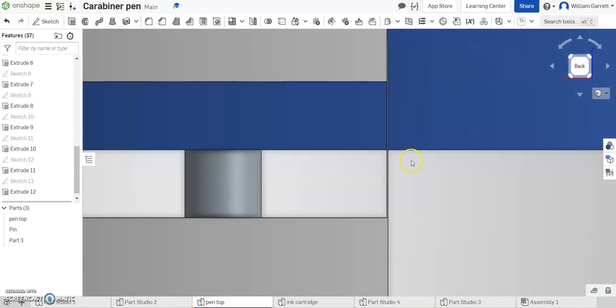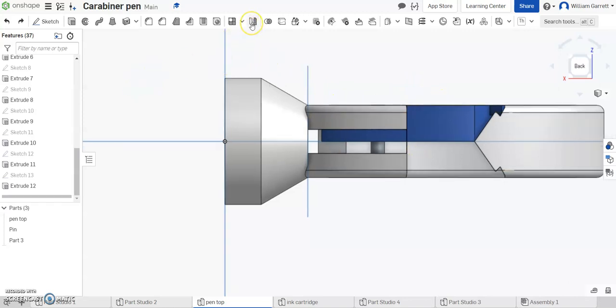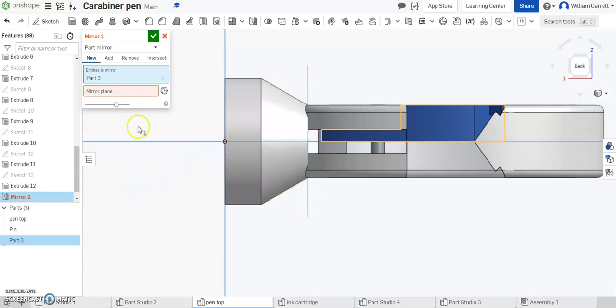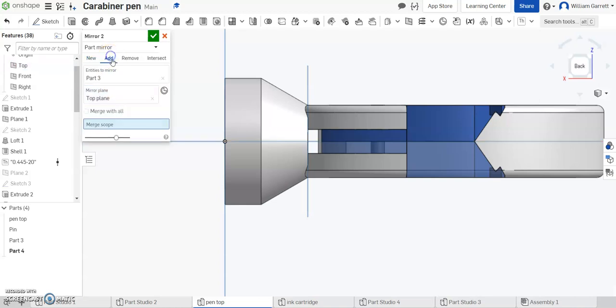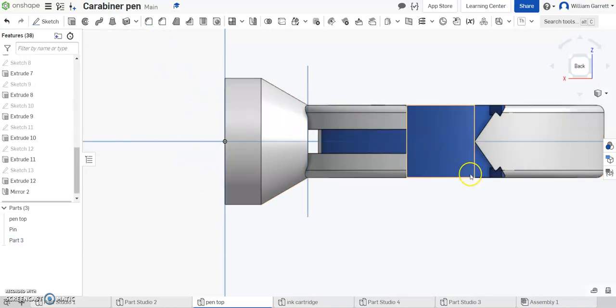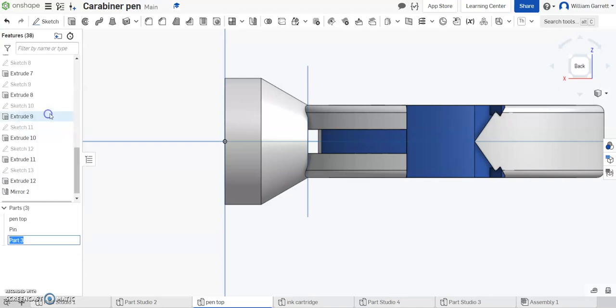I'm going to go to my back view and you can see it goes right down to that plane. That's going to allow us to mirror this feature across to the opposite side. So now we're going to use the mirror feature by just clicking mirror. First I have to tell it what to mirror — I'm going to click on that blue part, Part 3. Then I have to tell it the mirror plane, which is the top plane, and we want to make sure this is an add, so I have to tell it what to add to by hitting Merge Scope and clicking that blue part as well. Hit our green check, and you can see it creates the second half of that clip. I'm going to rename my part to clip.